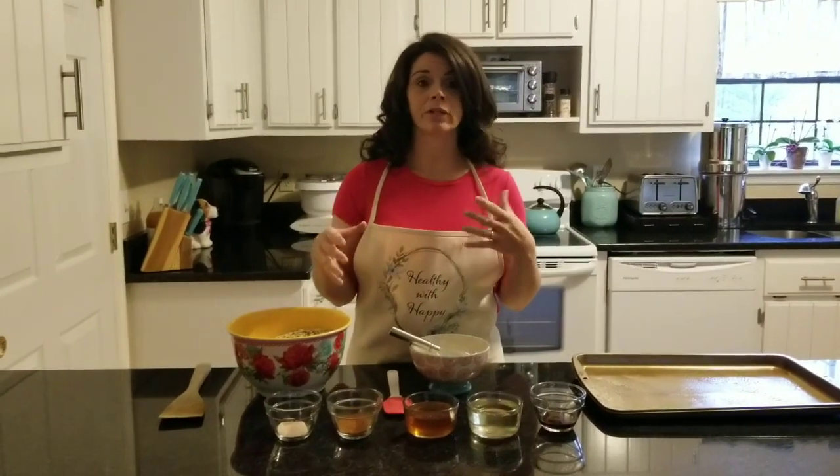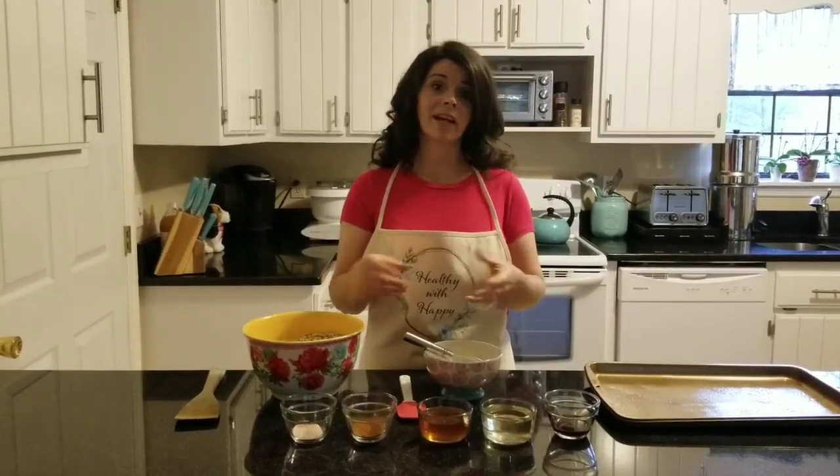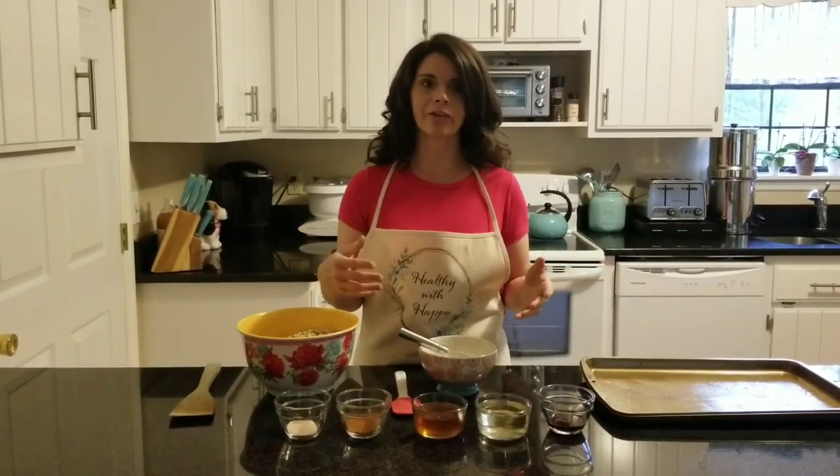So even though cereal is promoted as a healthy breakfast, it's really not. This is a good alternative. If you're wanting to have a quick breakfast, you can make this to have with almond milk or even organic milk, or you can just have it in snack bags for taking on a hike or as a snack throughout the day.